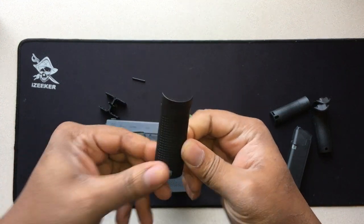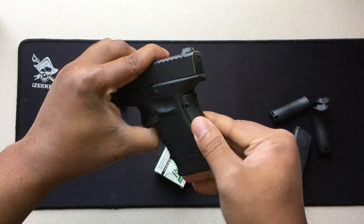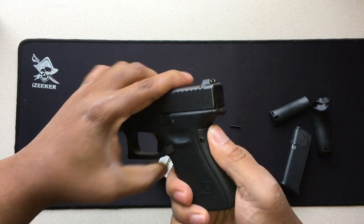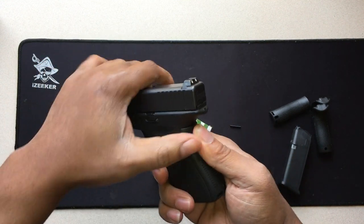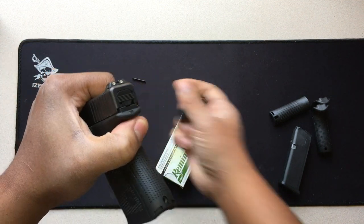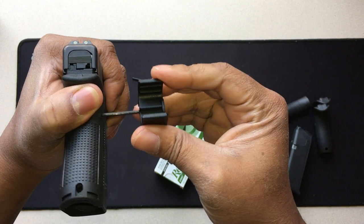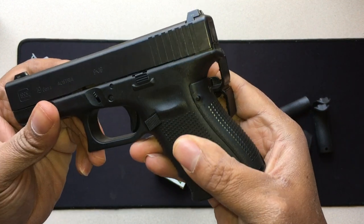Take your desired back strap and put it in place. Here's my tip — what I found works best for me. I take the tool and run it through both sides, just like that.